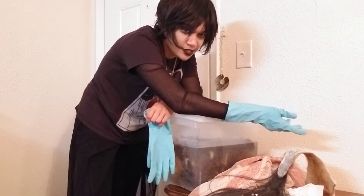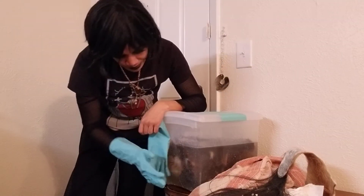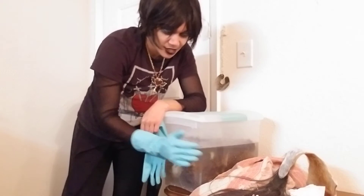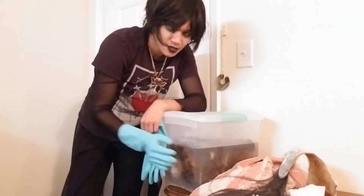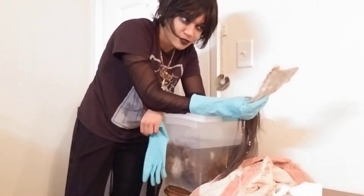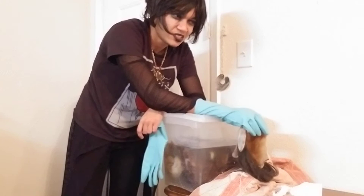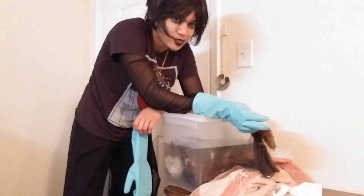Depending on how much work you're doing and how fast you get it out, hides can sit in the brine for a few weeks. In my case, because I'm not doing a whole lot and I'm lacking a few supplies right now, this tail is going to go in for about three or so weeks, like the other tails I have in here.